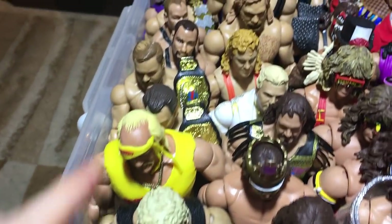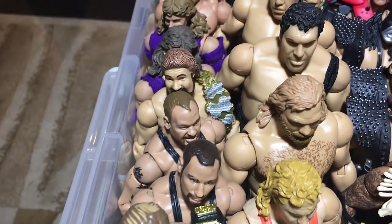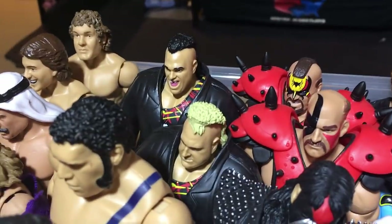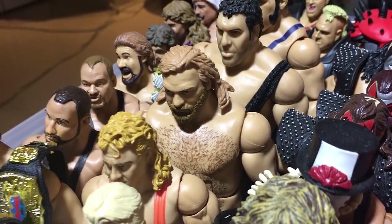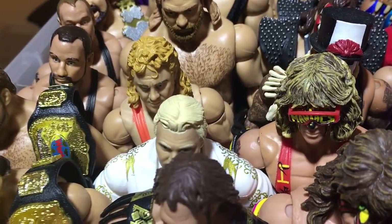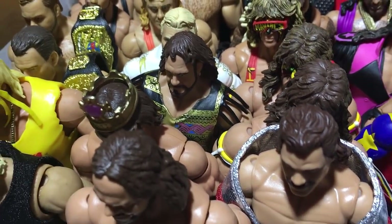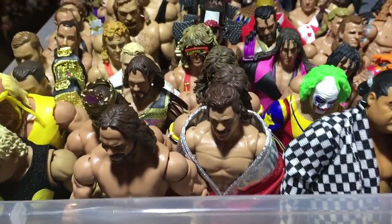Here we have Dusty Rhodes Legends 1, Hulk Hogan Defining Moments, The Brain Busters, Bushwhackers, Million Dollar Man, The Rockers, Iron Sheik, Piper and Bob Orton, The Nasty Boys, two Andres, Jim Duggan, Mr. Perfect, the late Bobby Heenan, Macho Man Elite 23, the Hall of Fame Macho Man, and the newest basic I got from Walker Wear.